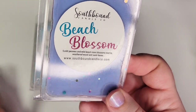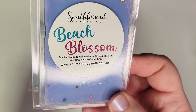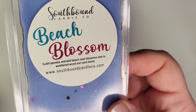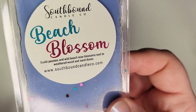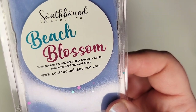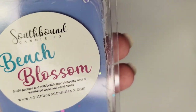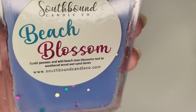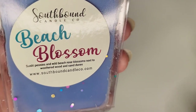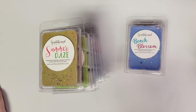First up is some summer wax. This is Beach Blossom — I actually melted it back in June as part of a summer vacation-themed melting basket. It's gorgeous. I would probably get a loaf in this. It reminds me of something but I can't quite put my finger on it — if you've melted this, do you know if it's a dupe for something? It's very sweet, a little perfumey and oceany. The scent notes are sunlit peonies and wild beach rose blossoms next to weathered wood and sand dunes — but I don't think this smells like roses at all. Just give it a chance.